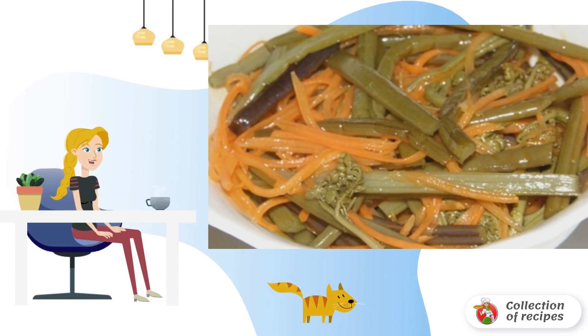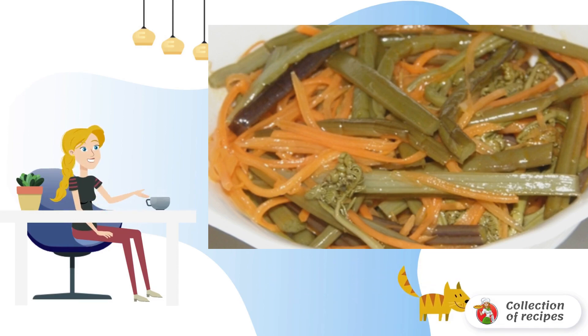No more than four hours should pass before salting it. The petioles of the fern are washed. The bottom of the enameled pan is sprinkled with salt, then spread a layer of fern on top, followed by a layer of salt.